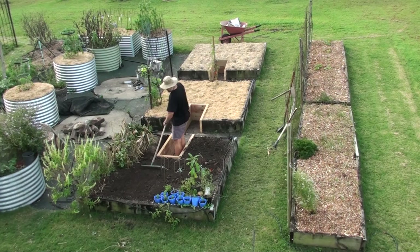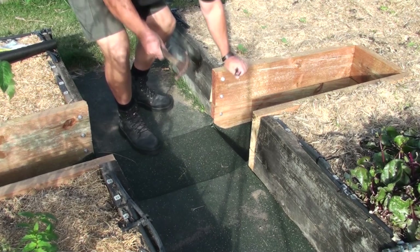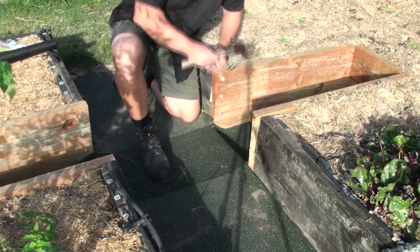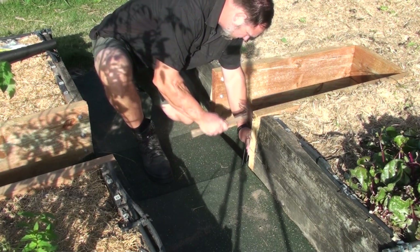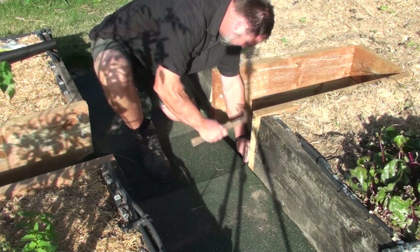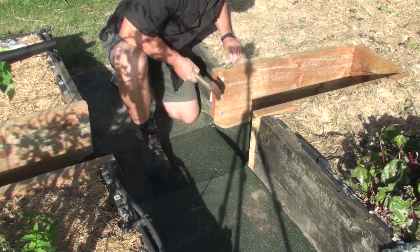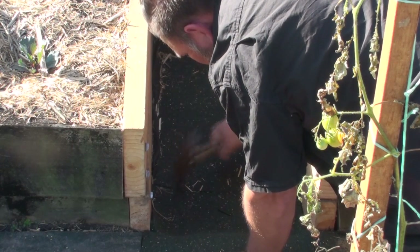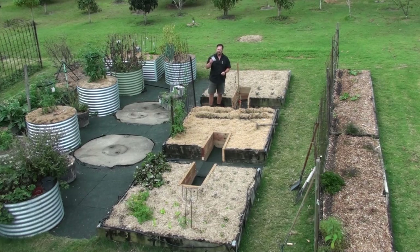Once I finished backfilling that bed I laid down the rubber matting — old recycled tire rubber matting — and secured it with turf pegs you can use for synthetic turf, just hammered them in. It holds it nicely in place and does a great job. I love that rubber matting even though it's quite expensive. I ended up getting it from Bunnings, and that was the end of the job. I was pretty happy overall with how it turned out.